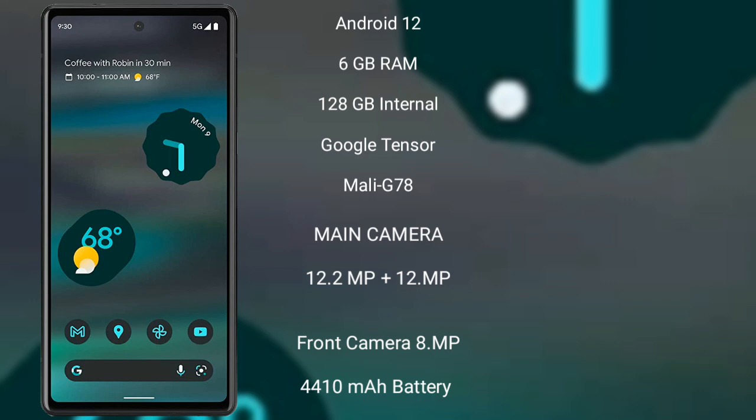The Google Pixel 6a runs on Android 12. It comes with 6GB of RAM and 128GB of internal storage, powered by the Google Tensor processor with a Mali-G78 GPU. It features a dual rear camera setup with 12.2MP plus 12MP sensors, and an 8MP front camera.